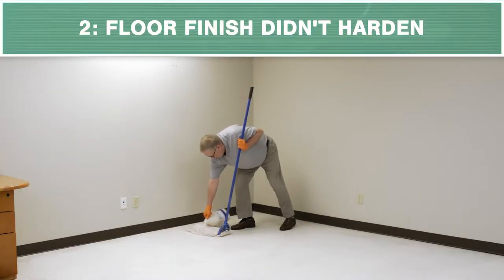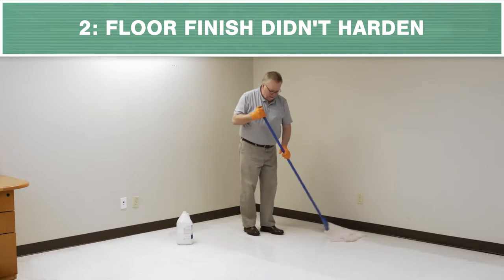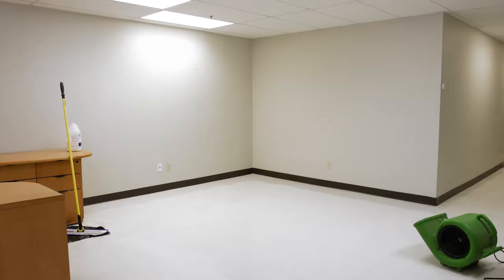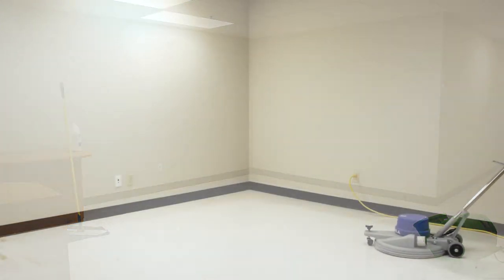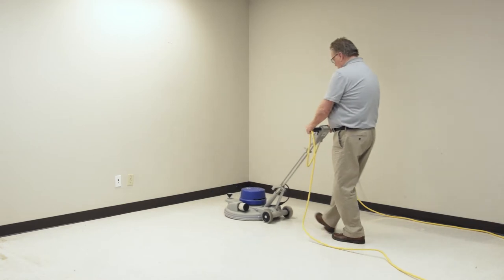The second is that the floor finish hasn't had enough time to cure and has not hardened, making it susceptible to marking. Burnishing the finish with a low-pad pressure setting after 24 hours of drying will help speed up the process and make the floor more resistant to scuffing.